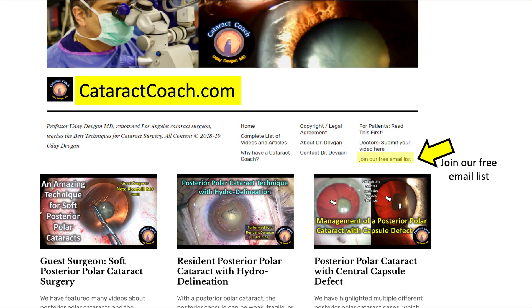I encourage you to check out CataractCoach.com — that is our website. I know you guys love the videos here on YouTube, but there's actually a full website where we send you a free email every day with a brand new video right to your inbox — no need to hunt for it. Also, you can search very easily. If you have a tough case coming up, like a posterior polar case, you can look it up and find 10 cases to learn from before you do a beautiful job for your patient.